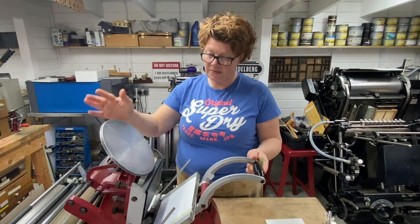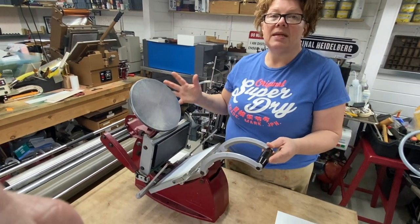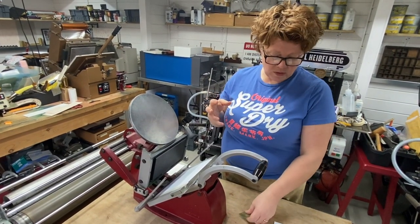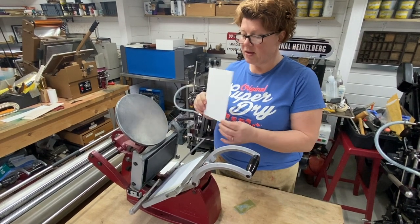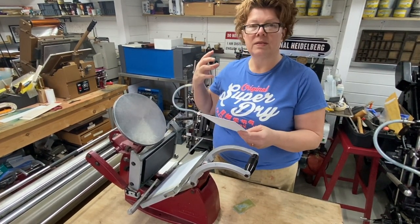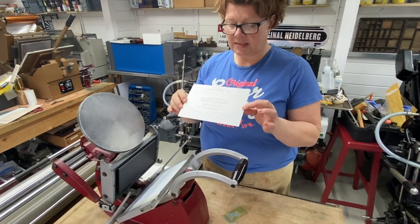I'm going to show you how to set these up on a smaller press, on an Adana 8x5. You don't need a big press to emboss, but if you want to emboss a large area like this — which is on a 600 gram cotton — you will need a bigger press with the force, the strength, the pressure to push especially a thick board like this into the two plates.